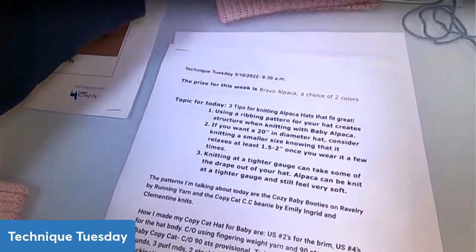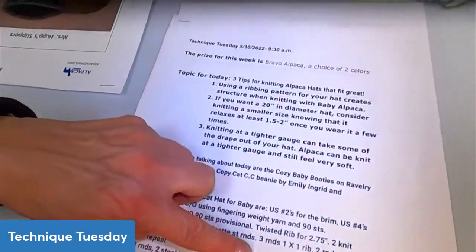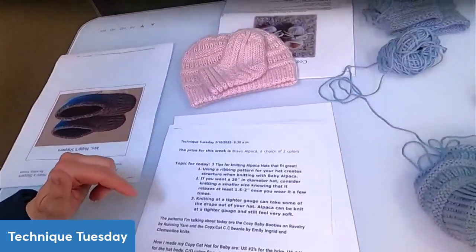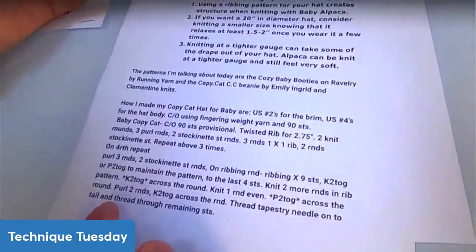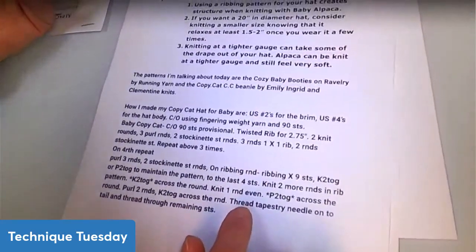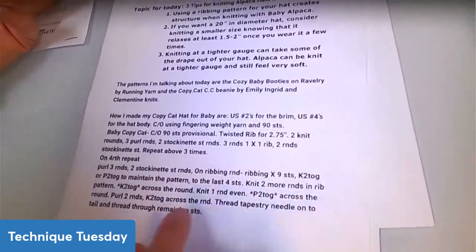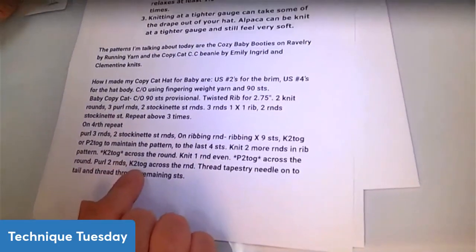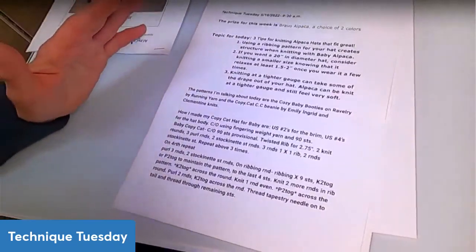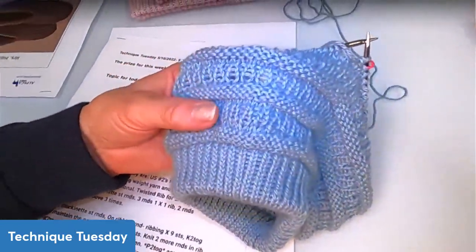On my fourth repeat, I did the three purl rounds and two stockinette stitch rounds, and then on my ribbing round I started my knit two togethers so I could keep it in pattern. Every time I did a decrease round, I did it in pattern — using the exact decreases called for in the pattern, but maintaining the ribbing pattern throughout. That made it look really nice.